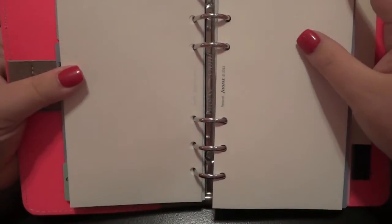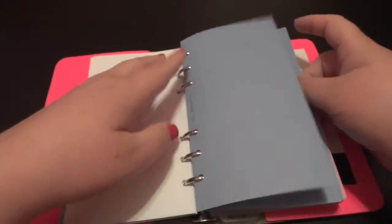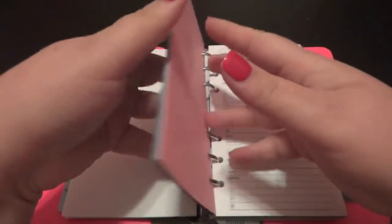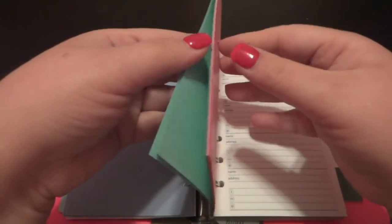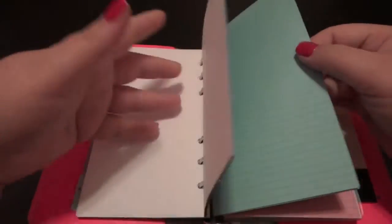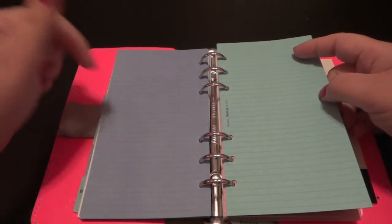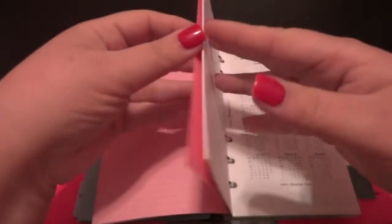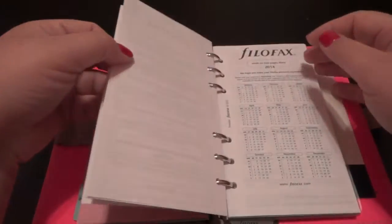It does come with blank Filofax paper, and then of course the typical colored lined paper. However, it doesn't come in the variety of colors you're used to — it has the blue and the seafoam green, and then just a pink. So three colors that are fairly easy to write on. The blue is not as dark as it's showing in the video; it looks fairly easy to write on. Oh, and here are your address sheets — it came with several of those.